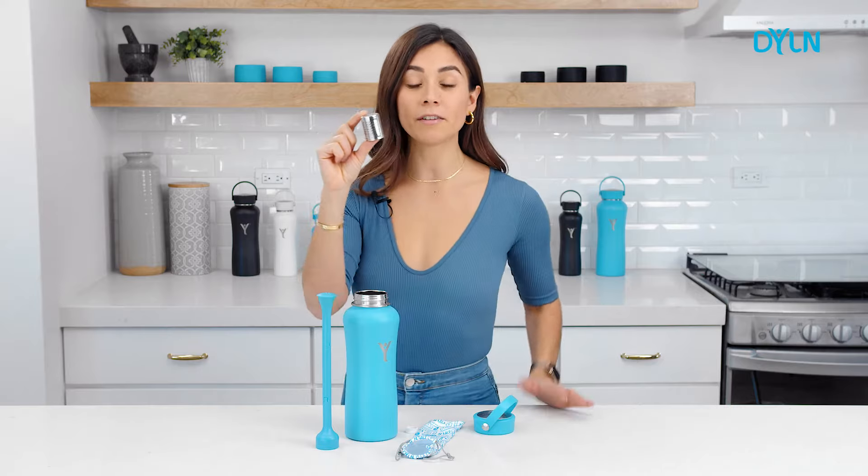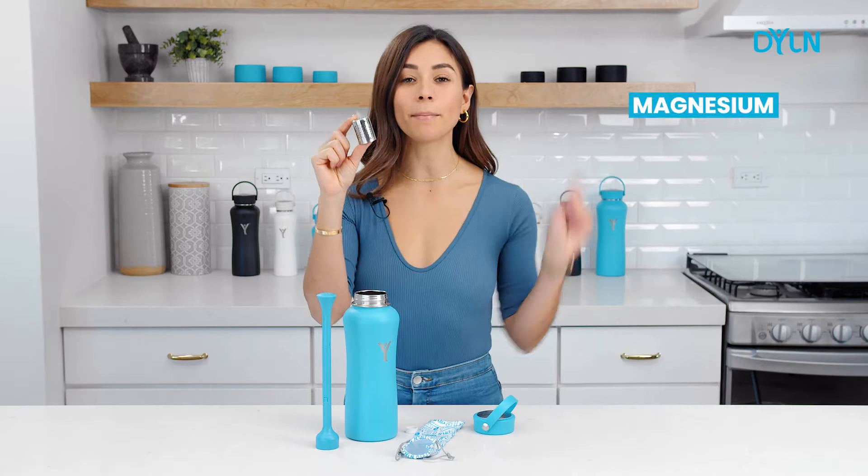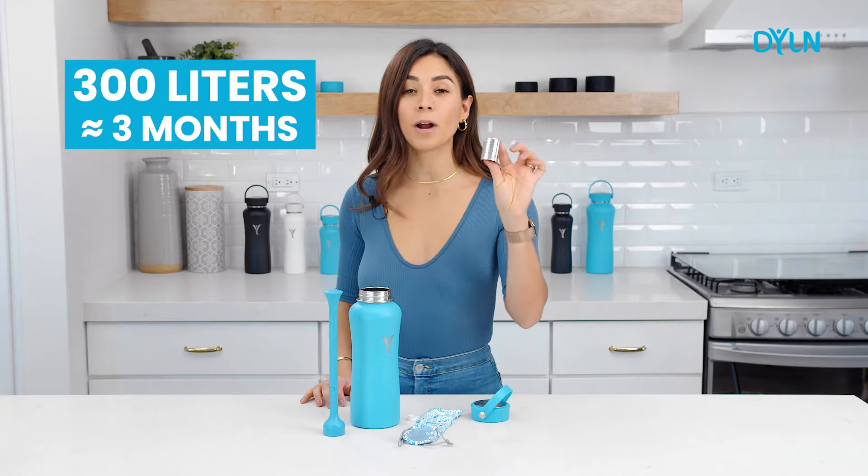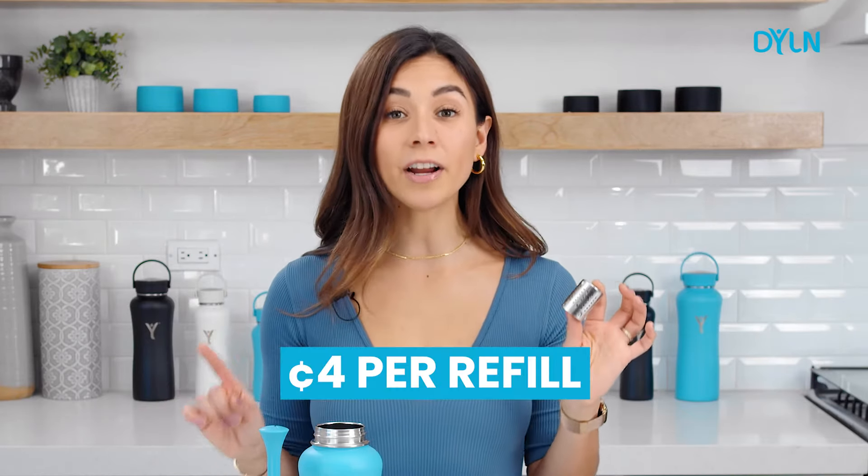The VitaBeats are composed of a blend of all natural minerals including magnesium, zinc, silica, and tourmaline. And the neatest thing is that it's replaceable. The VitaBeat diffuser lasts around 300 liters, so you're not going to be replacing it that often, which makes this purchase very affordable.